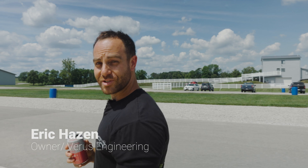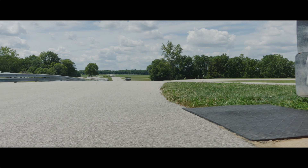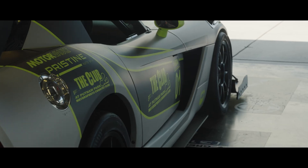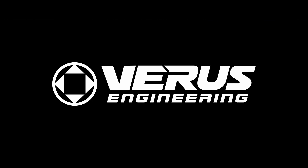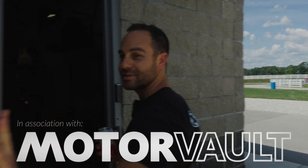We're at Putnam Park on this beautiful Tuesday. We're going to check out a car in one of the group garages here at Putnam Park — something that we worked on. This car is really special to us because it was one of our earlier big downforce aero projects.